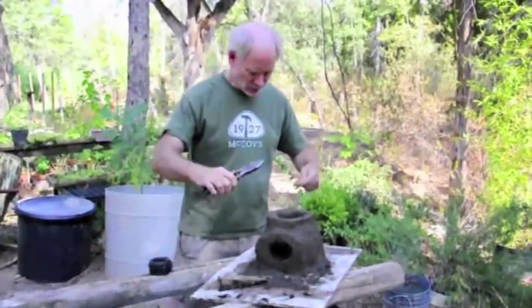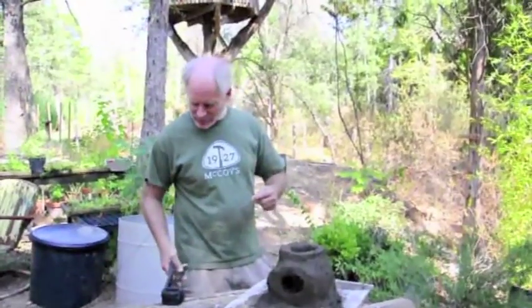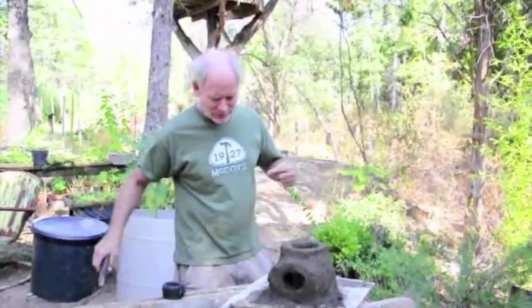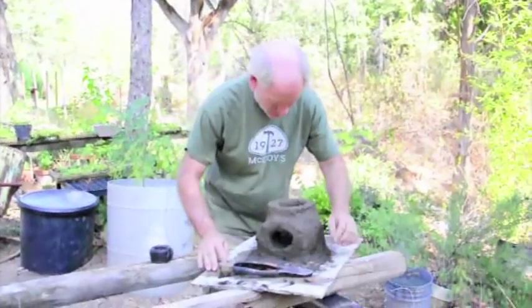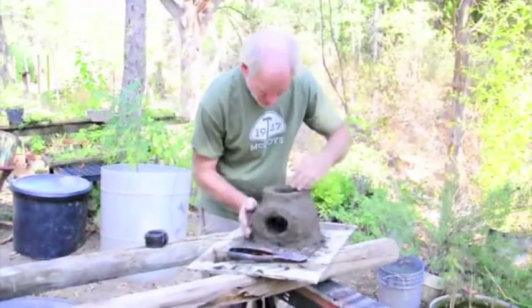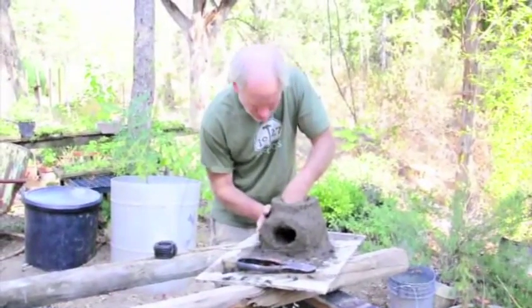The reason we put wire on the rocket stove is because it just gives it a longer life — it keeps it from cracking. But also when it does crack, it'll hold it together and make it have a lot longer lifespan.